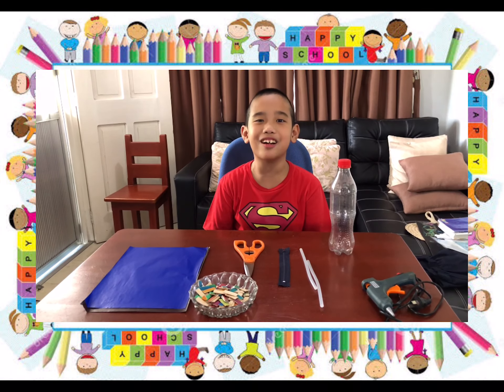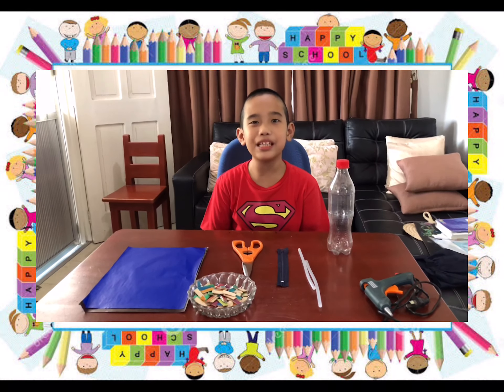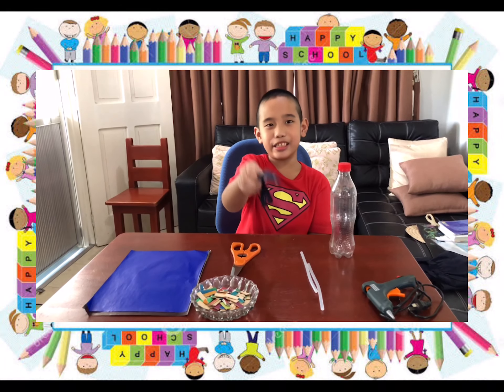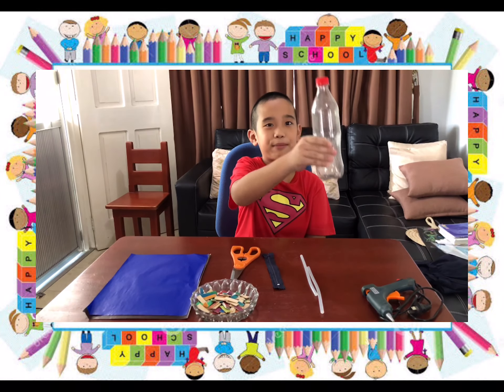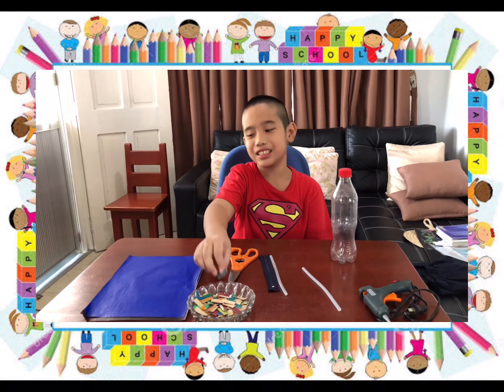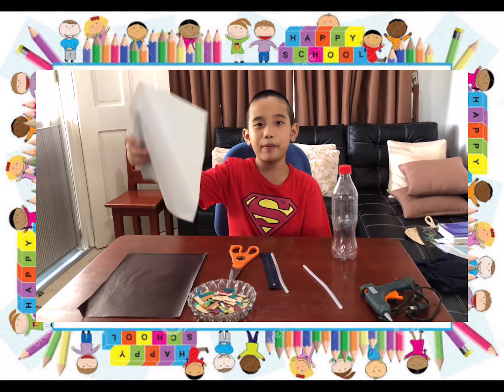Today I am going to show you how to make a recycled pencil case. First, we need scissors, zipper, plastic bottle, stick glue, popsicle stick, colored paper.